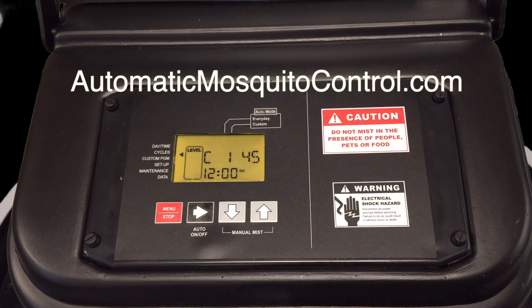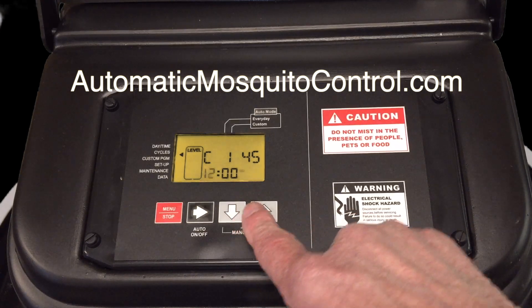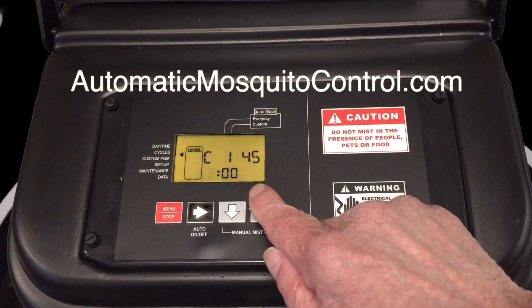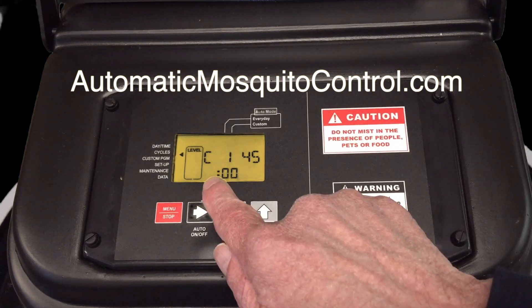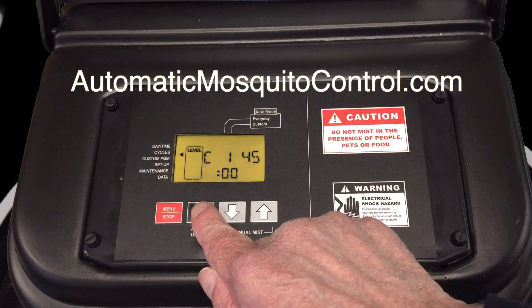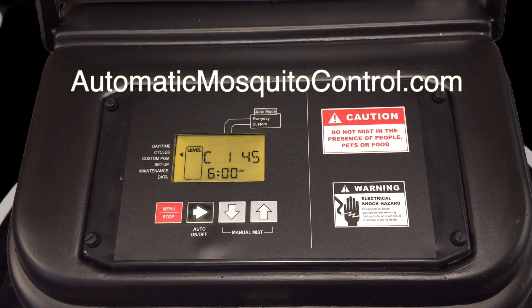Now we advance and set the time for cycle one, watching the AM/PM indicator. We're going to set it for 6 AM — that's 30 minutes before dawn and a perfect time to mist. Our irrigation is triggered around 2 AM so it's not going to wash the insecticide off. Make sure you don't have your irrigation washing the product off.